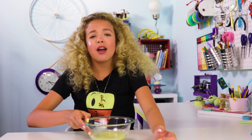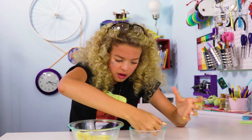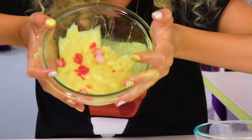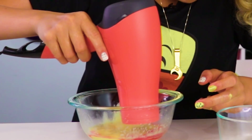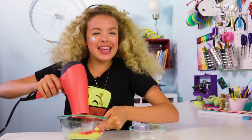For our final hack, we have color changing slime. This slime has heat sensitive pigments in it. So with a little thing of ice cubes, if you mix them around — look, it turns red, looks like blood. And with a blow dryer, it slowly turns all yellow. It's magic. Just kidding, it's science. Magic is just a science we haven't figured out yet.